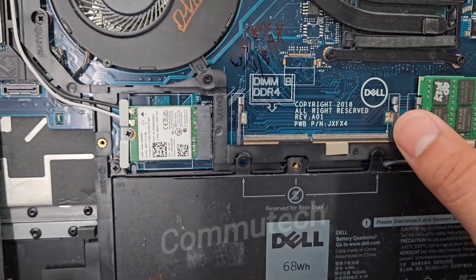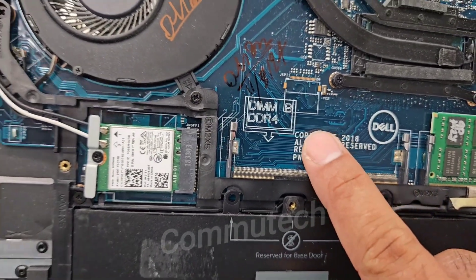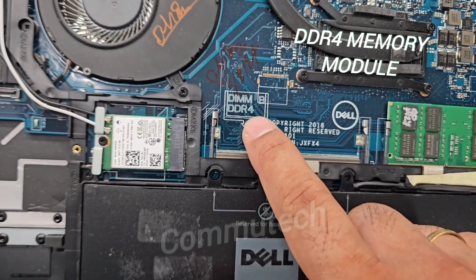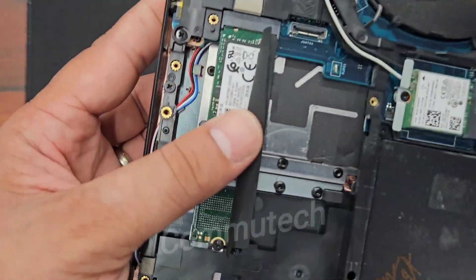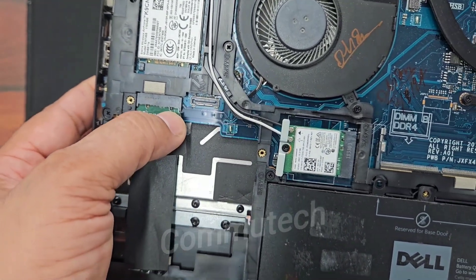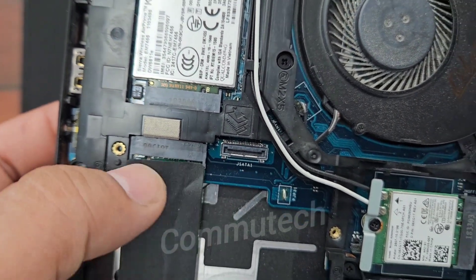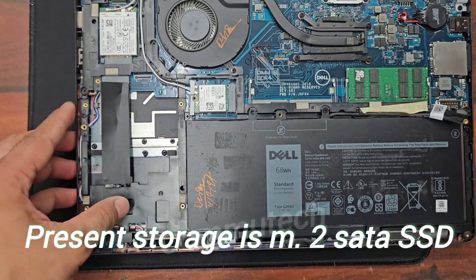This is the DDR4 module which we will require to add to this laptop. Here is the NVMe slot present on the board, but the module currently used for this laptop is M.2. Let's remove this existing module.